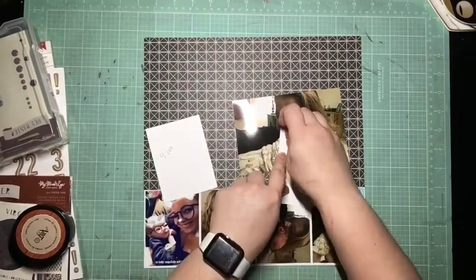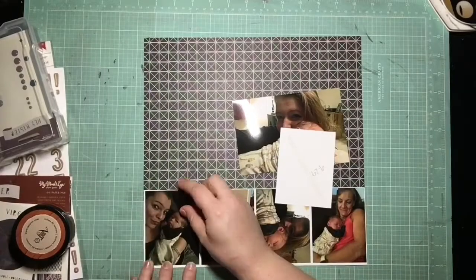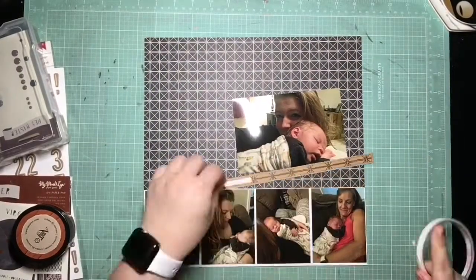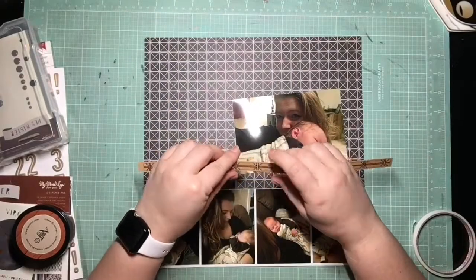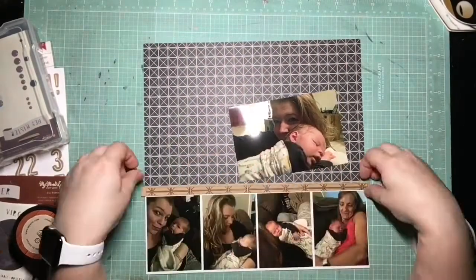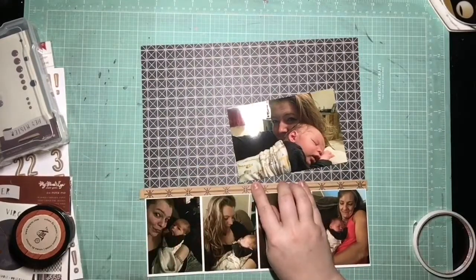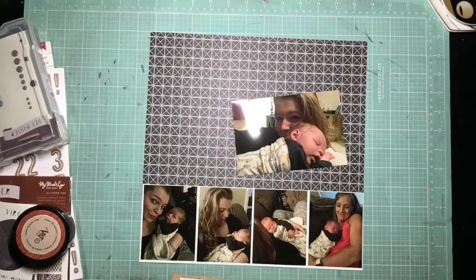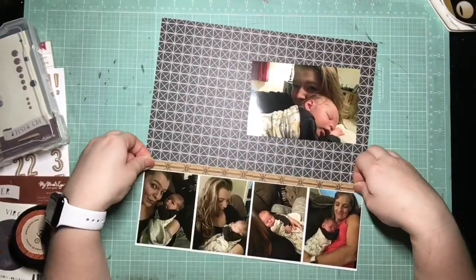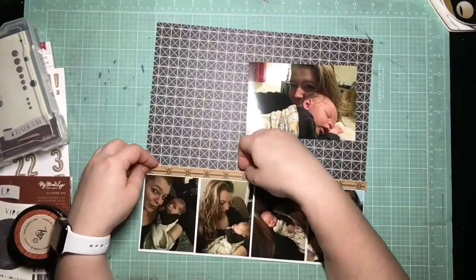I had these photos gridded, but there were a few that were either repeats of ones on other pages or ones I didn't need to use. So I'm just piecing a few that I did want to use over top of them. And then I'm just going to separate them with this border piece. I pieced two pieces of that together so that it would span the whole 12 by 12, and I'm just getting that put down.